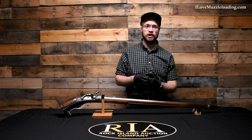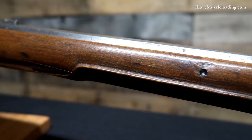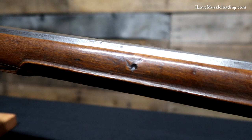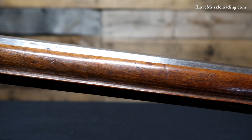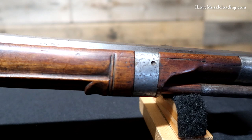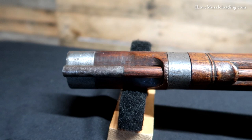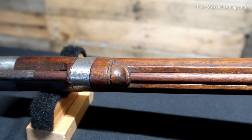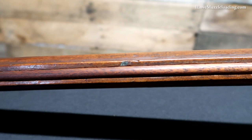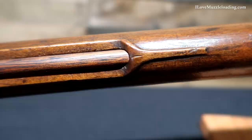Looking at it from the side, we have an absence of any ramrod thimbles. Back at the base where we'd have our entry pipe, we just have a simple carved area and a hole into the stock. Coming forward from our entry hole, we have a beautiful ramrod channel mortise carved in here — very well done, very even all the way across, and still very pronounced despite the rifle's age. At the nose end of the rifle we have a beautiful wood ramrod pipe that is solid to the stock, protected by a simple sheet iron band going around the center. A very simple way to retain the ramrod with no external hardware.